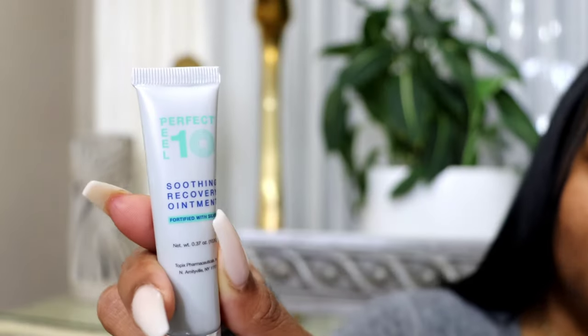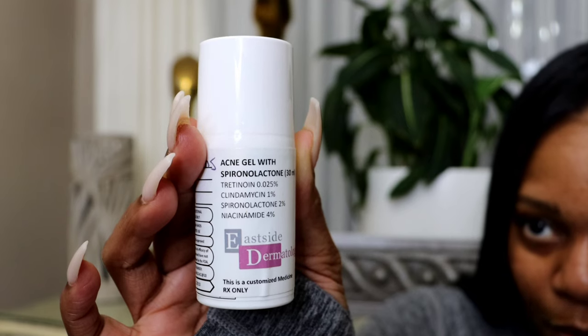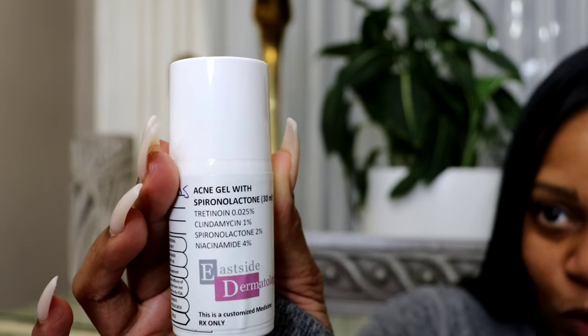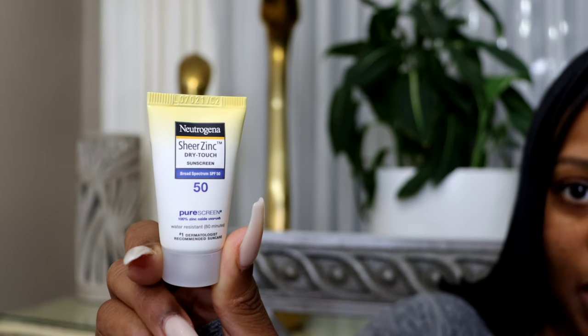This Perfect 10 peel ointment has a silver ingredient and petroleum jelly, and I love it on my lips — this is my new favorite lip balm, by the way. So after my peel is complete, I'm going to continue with my actual acne prescription medication. And this here is one of the sunscreens that I like to use — the Neutrogena SPF 50. So I think we're going to get into my hair video. I hope you enjoy it.